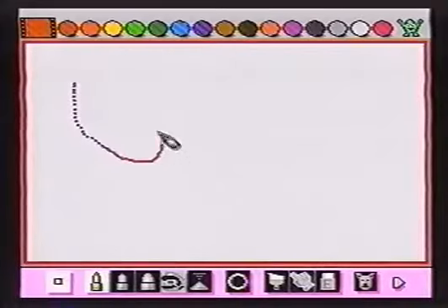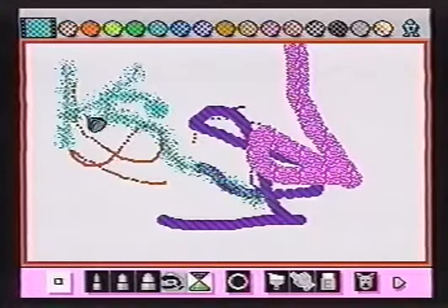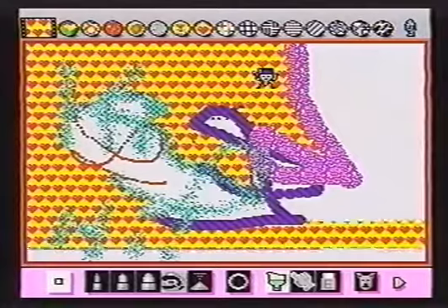Okay, Maestro. Try your hand at the fine arts. Mario Paint has many drawing tools including three pen sizes, airbrush, and a fill paint brush with lots of backgrounds. With a little practice, you can really go to town.